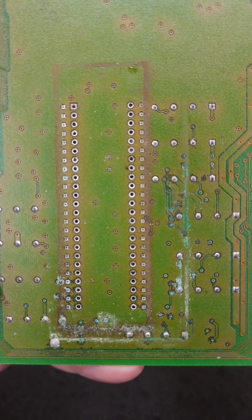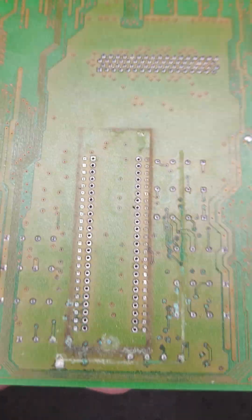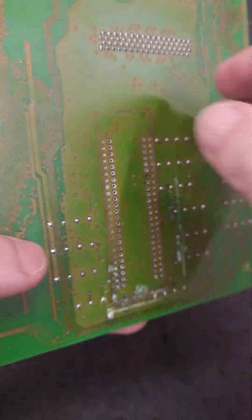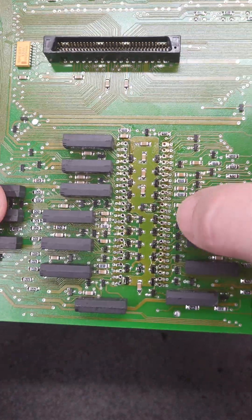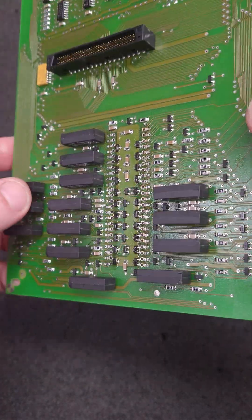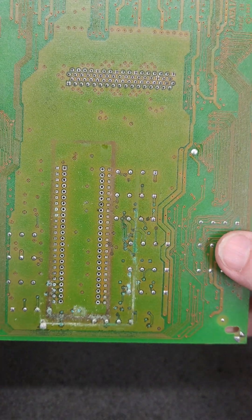It'll clean up nicely and I should be able to get my Digikey order in and get the capacitors for the power supply ordered. I notice there are a couple of transistors here with some corrosion that I'll have to replace.